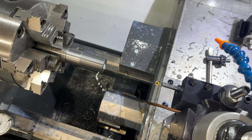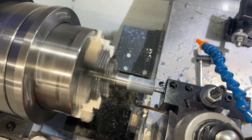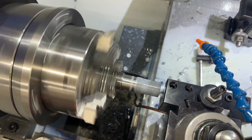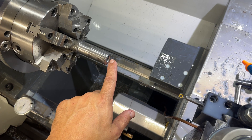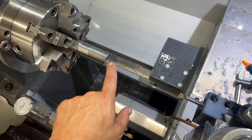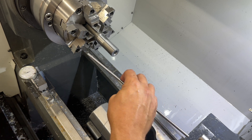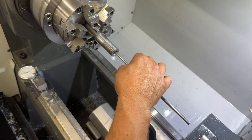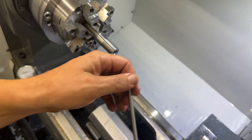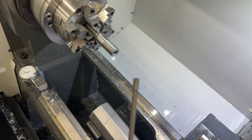We got this all reamed out - that chamfer will be cut away once we plunge a reamer in there. Got the right pilot in there, fits pretty tight. Can't get a bigger one in there. So we're going to put this pilot on the reamer and get to reaming.